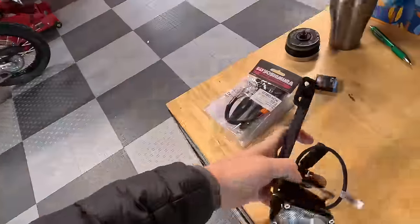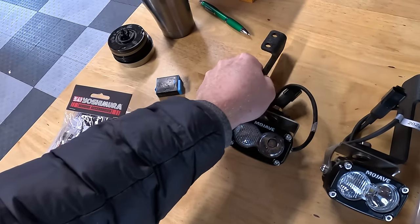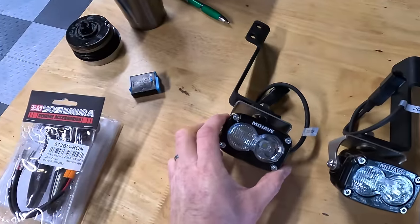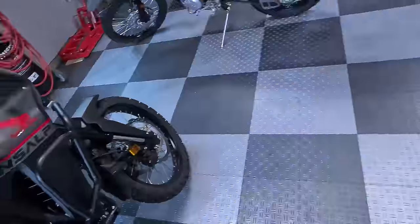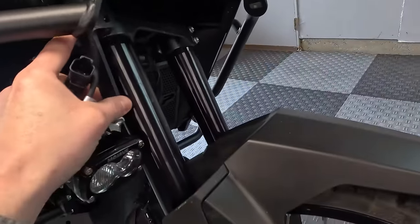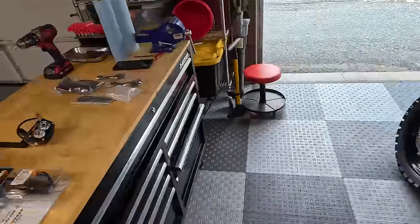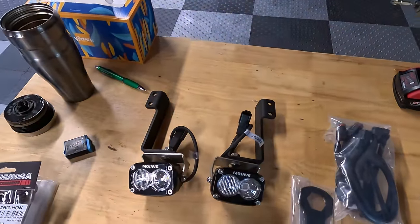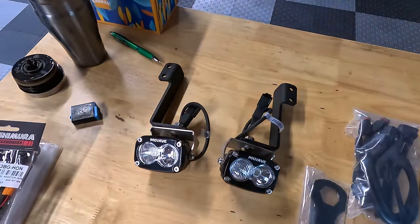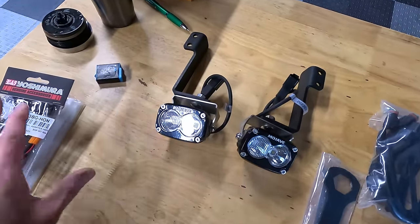These are accessory LED lights. 3D Cycle Parts sent these out — I'll link to them below — great small business here in the USA. They're called the triple clamp lights — mounted on a bracket on the lower triple clamps, which is really slick. They turn with the steering. I like to add aux lights to all my bike builds because it makes riding at night so much safer and more enjoyable. Plus in the daytime, you get the conspicuity or visibility from other traffic.